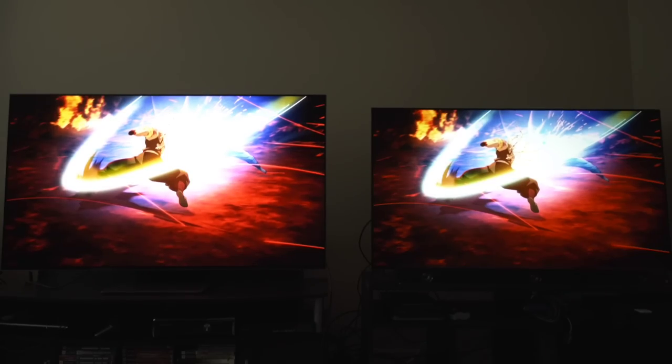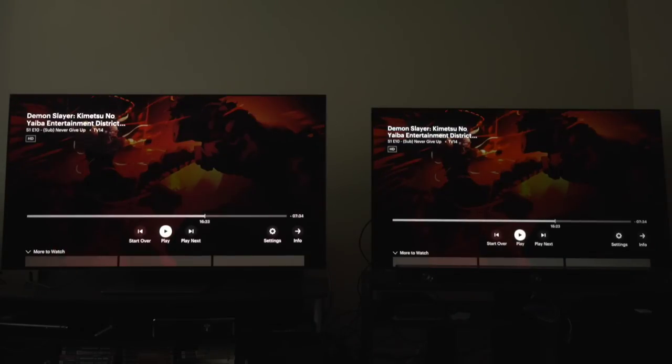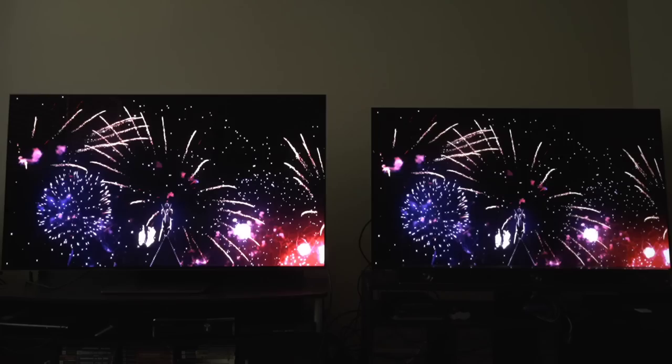Scenes like this are crazy on both TVs. This scene is like anime royalty right now — destroys the internet good. If you ever want to reward yourself, watch the opening of season two of Demon Slayer, the Entertainment District Arc, and you'll see what the benefits of the Samsung S95B are over the LG immediately. The highlights, the brightness, all of it — in moments where it pops off like this and it looks so pretty, it's a showpiece plain and simple.